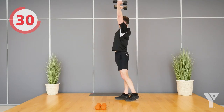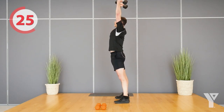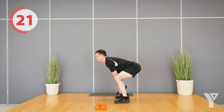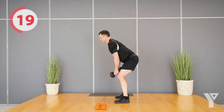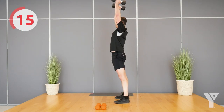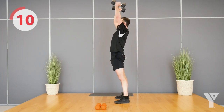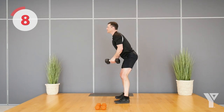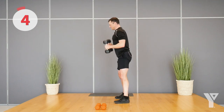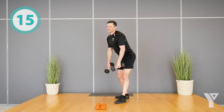I'll show you from the side again just to make sure you see the form. We want good posture at all times. This is the last hard exercise in the workout, I promise — it gets easier from here. Final few seconds. Good work.